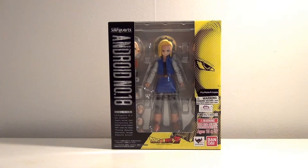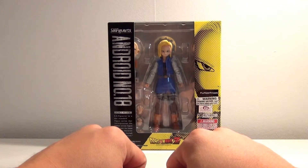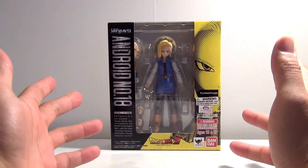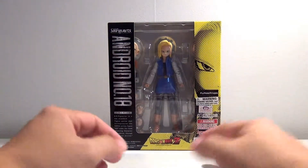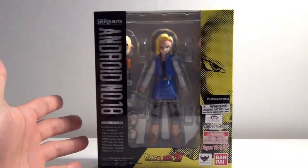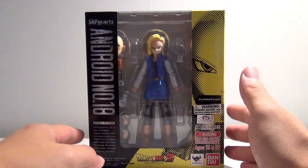What's going on YouTube? This is Daybreak748 coming back at you guys with another figure review. Today we're looking at Krillin's wife, also known as Android number 18. She is the latest SH Figuarts to be released for the DBZ line.